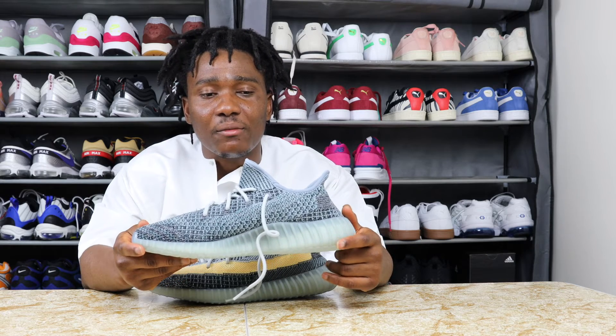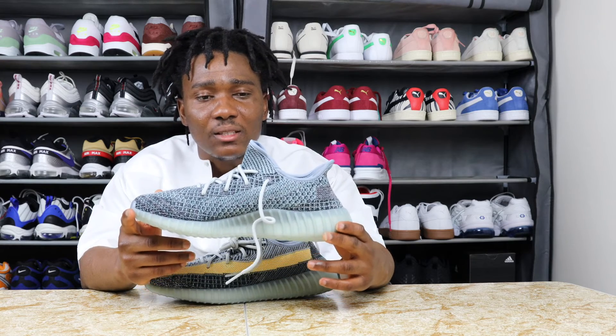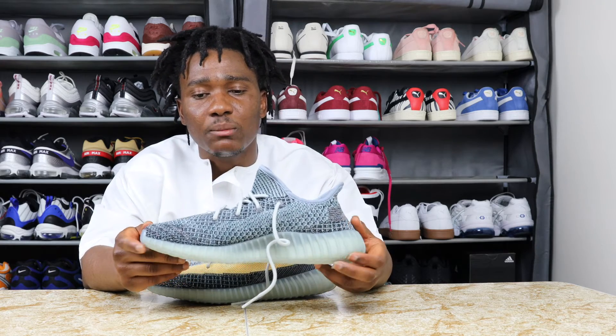The colorway on this sneaker — I'm not a big fan either. I like the white one I've seen French Montana rocking for a while before they released it. If I ever purchase the 350s, I think that would be the one for me — the all white.